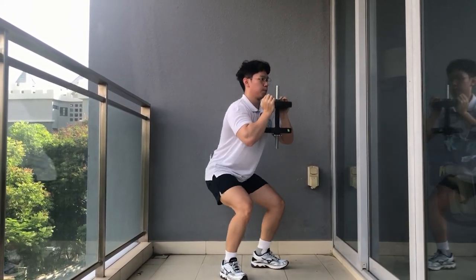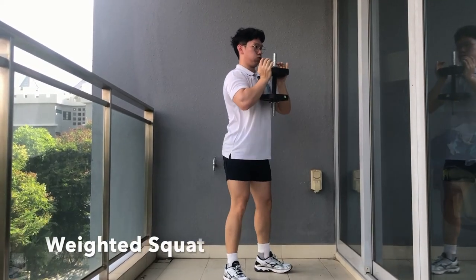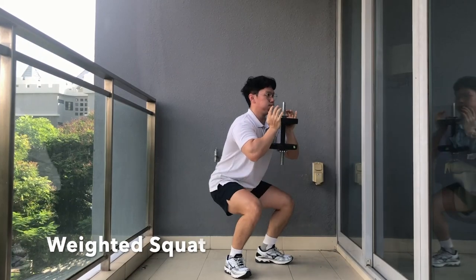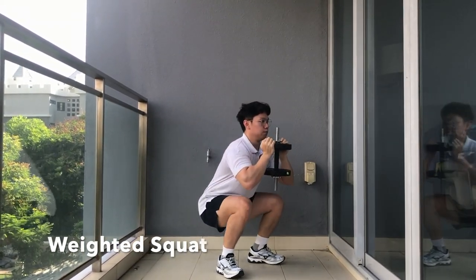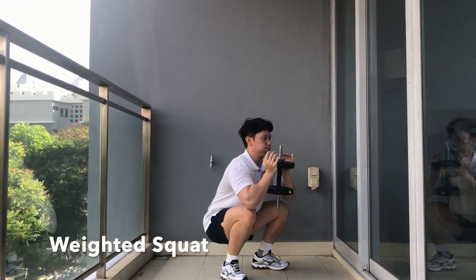For our final exercise, it is the weighted squat. If you don't have any dumbbells at home, feel free to use anything heavy — maybe a water jug or anything you can find around the house. Same as before: make sure your back is straight, core tight, no knees beyond your toes.